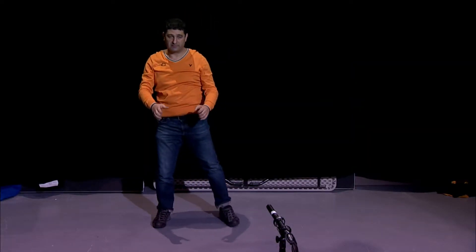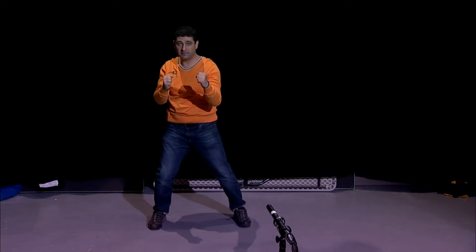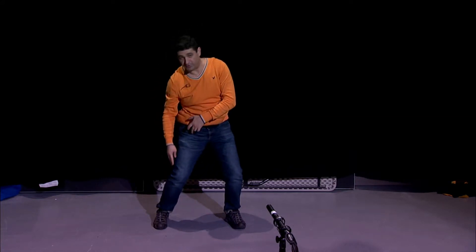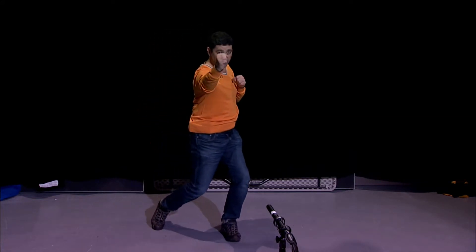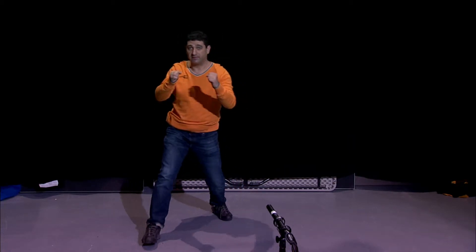So let's do a little bit of Kempo. Elbows down, right? And it will be in the chin. And in the chin, just we're pulling from here. So the hit will be this way, right? And this way.